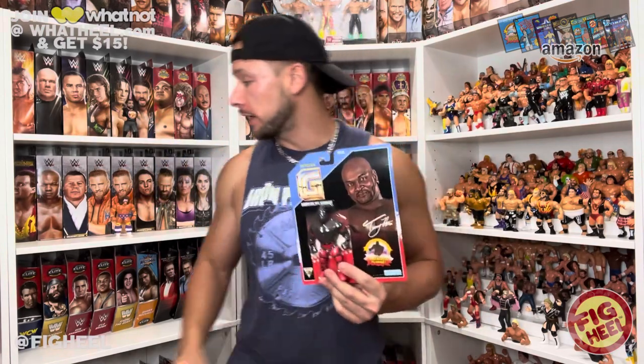What's up guys, welcome back to the YouTube channel. Today we're going to be unboxing Grapplers and Gimmicks Series One - Tony Norris, aka formerly known as Ahmed Johnson.